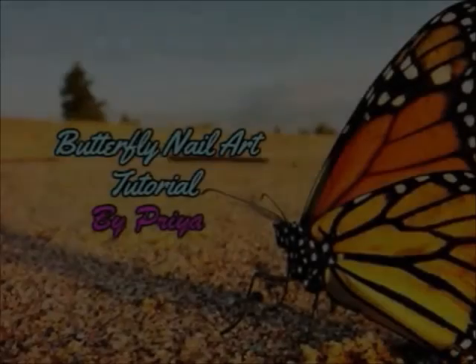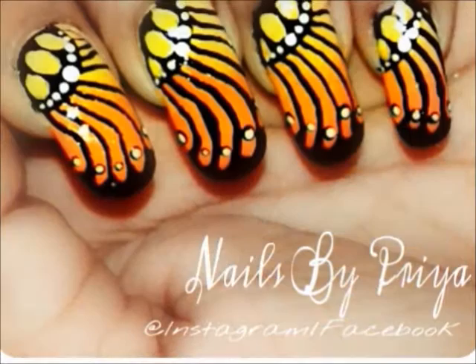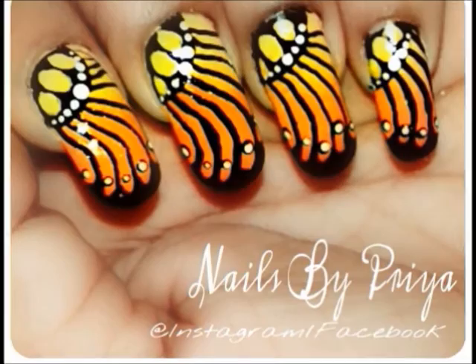Hey guys, my name is Priya and today I have a beautiful butterfly nail design. This tutorial will show you how to create butterfly wings on your nails with full colors and a little bit of patience. Start off with a yellow base color.